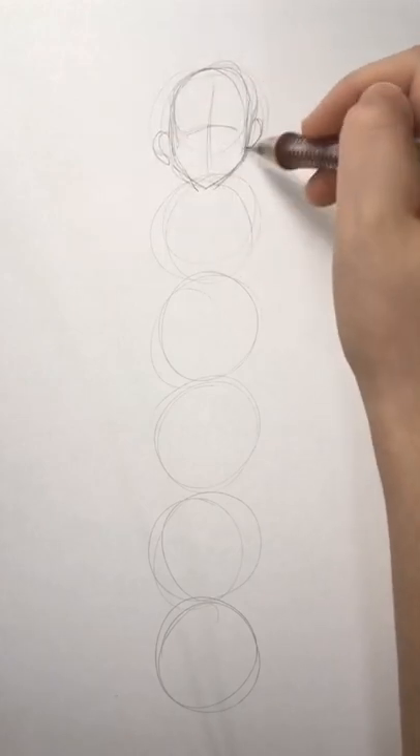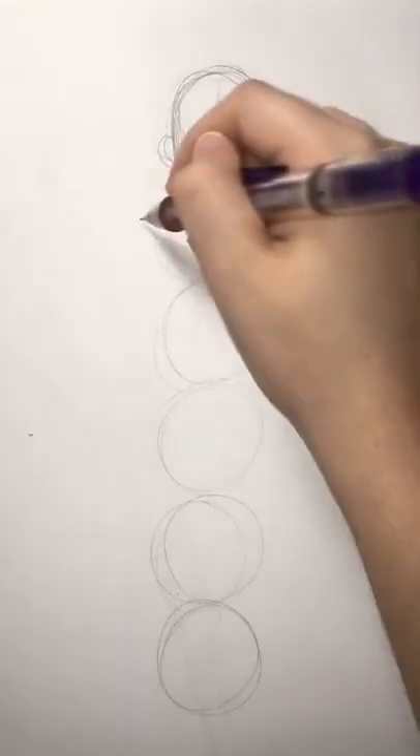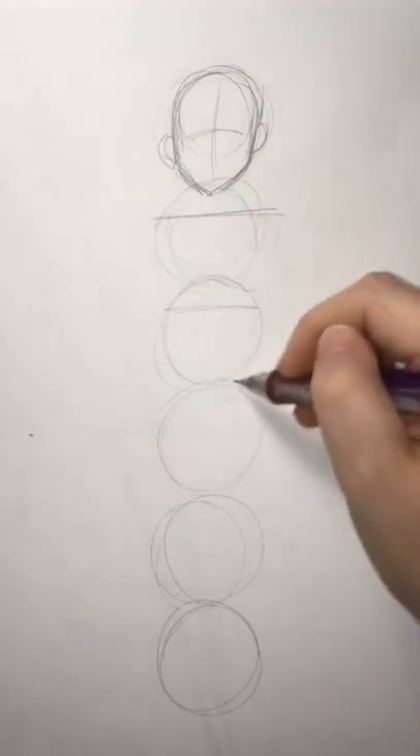I will be making a tutorial on how to draw a head. Next, draw a line for the shoulders, waist, and right before the legs.